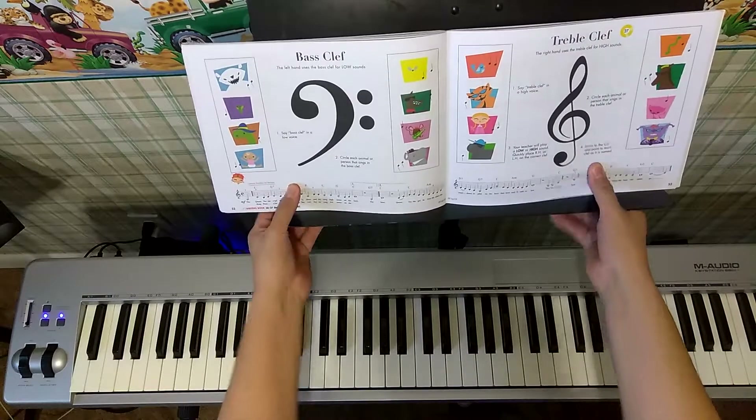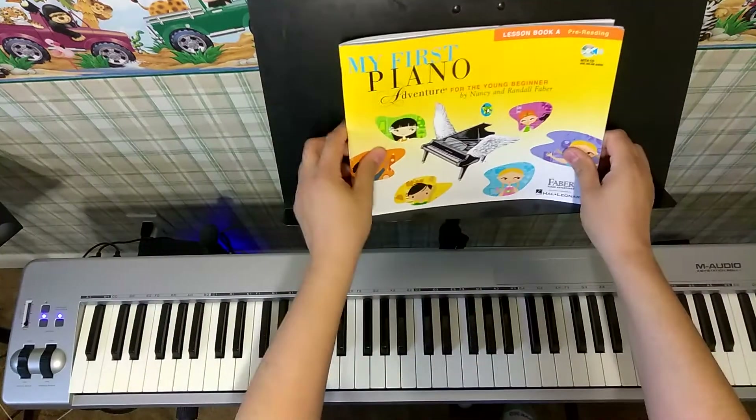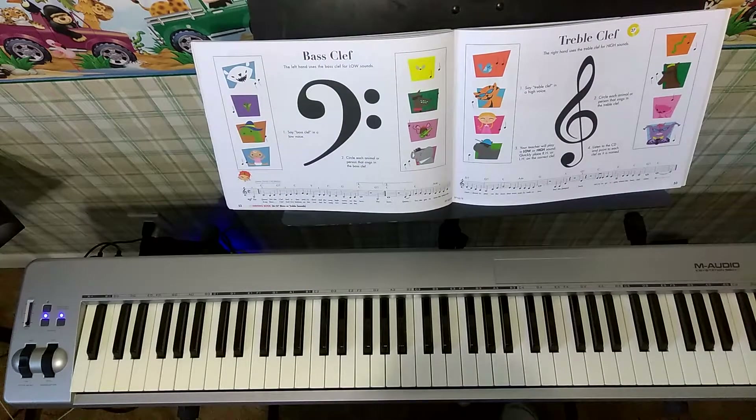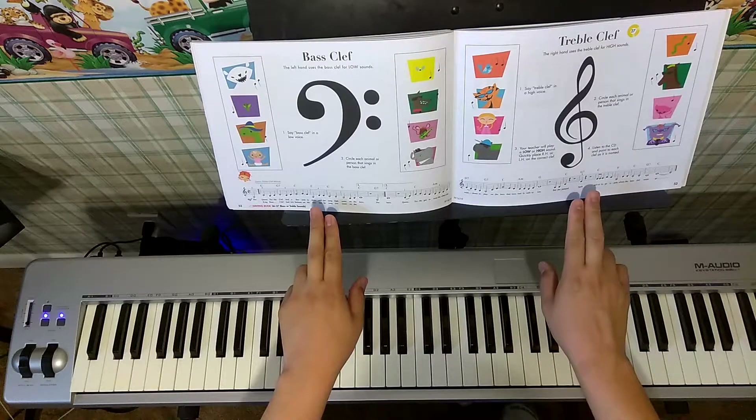Hello, welcome to today's video. We are on pages 52 and 53 of My First Piano Adventure, Lesson Book A. We are being introduced to the bass clef and the treble clef.